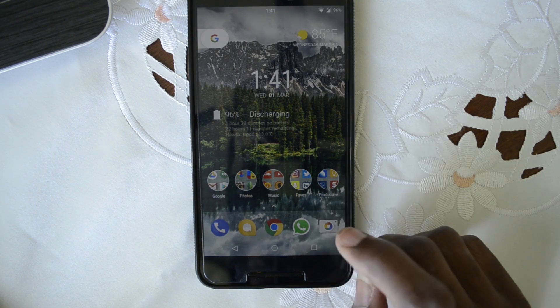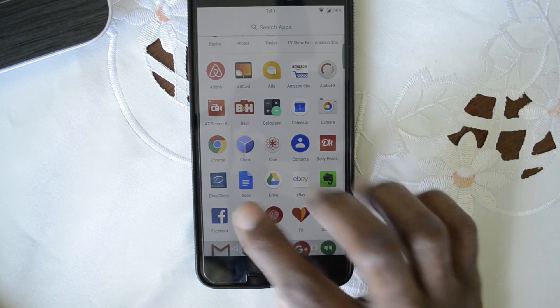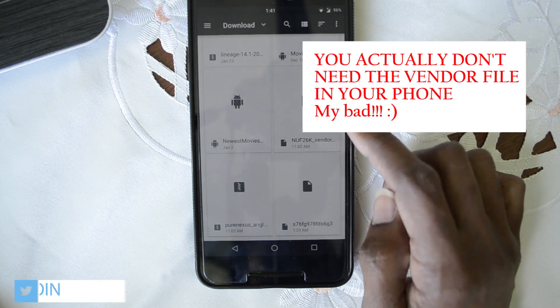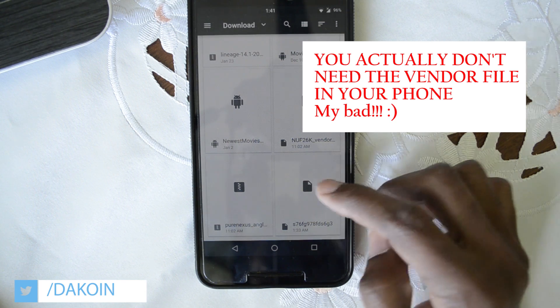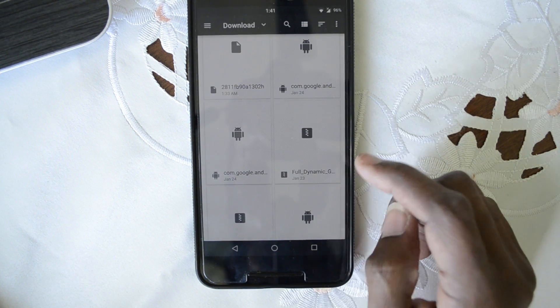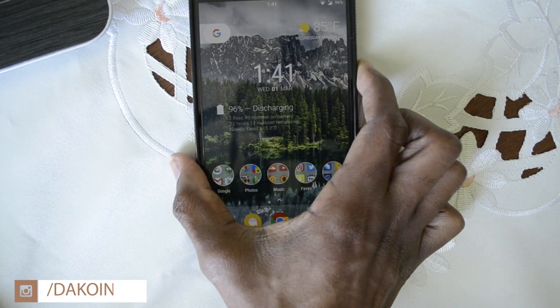The first thing you need to do is make sure you have the files in the appropriate place. I typically have them in my downloads folder. Make sure you have a vendor file, the Pure Nexus ROM, and also the full dynamic GApps — that's what they recommend.